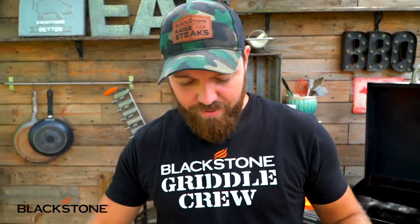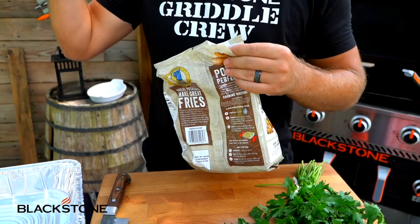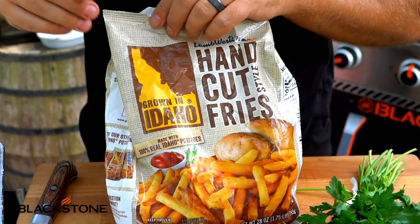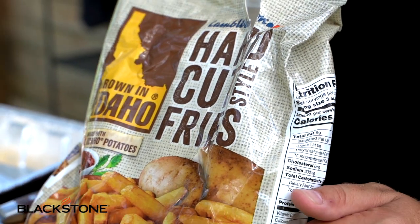First things first, let's start with french fries. We've talked about this in a few videos — making homemade french fries is amazing, but these Idaho brand hand cut fries are really fantastic. I would say they're just as good as handmade at home. We're not sponsored by them, but I'd love to be brand friends.